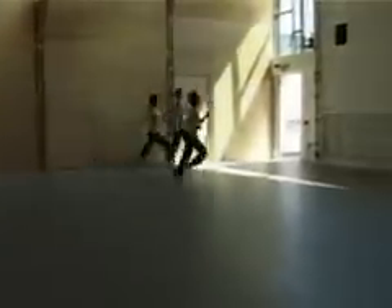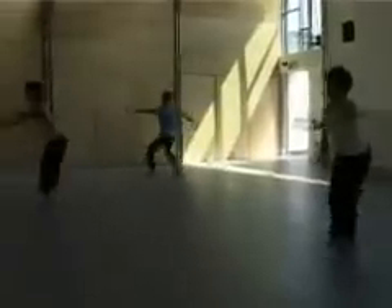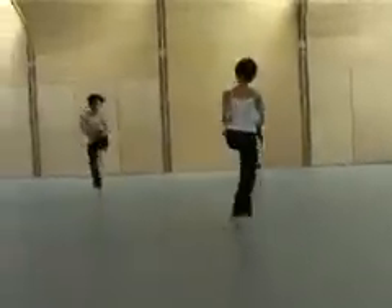Hold yourself in a wide parallel on this diagonal and do a bit of an Elvis move. Stay soft and short and just roll through.